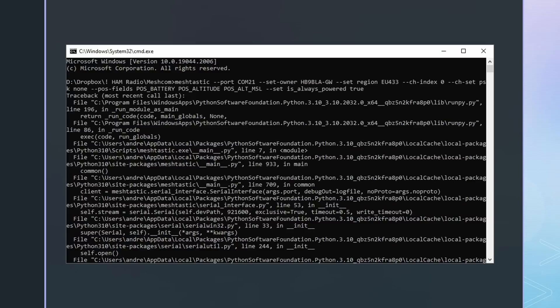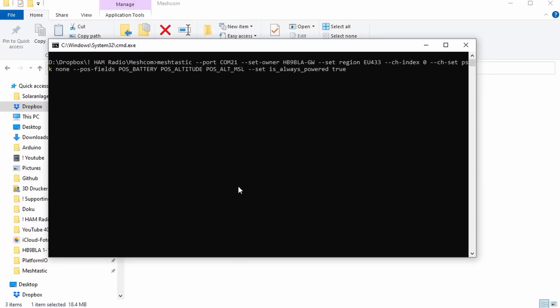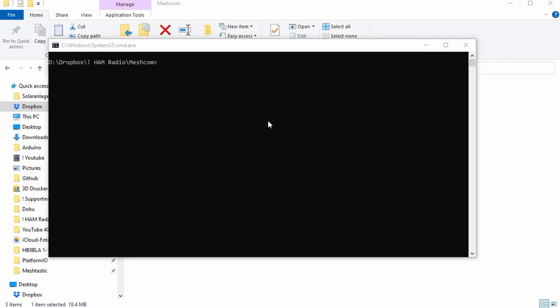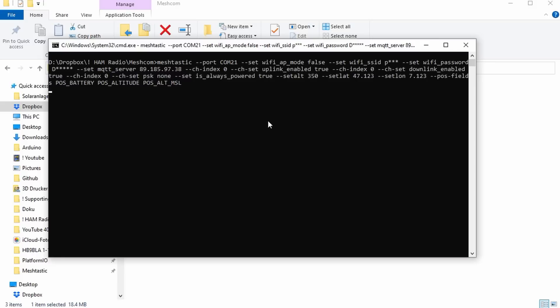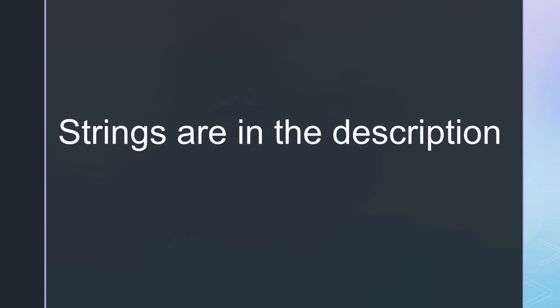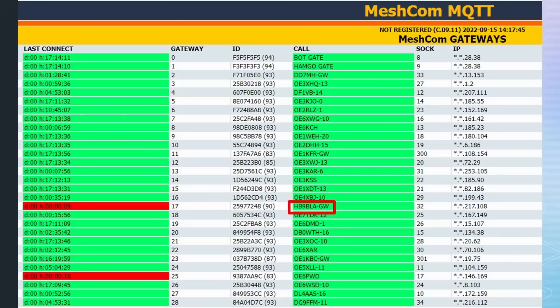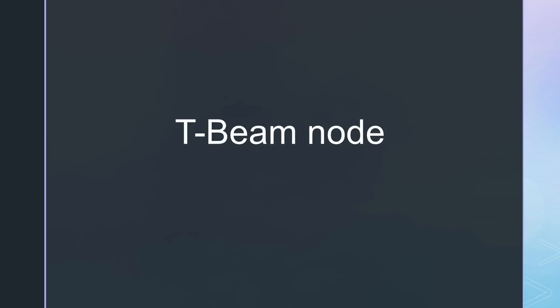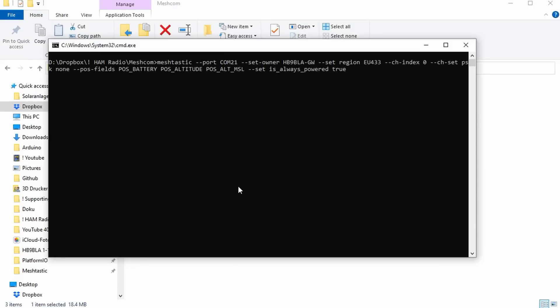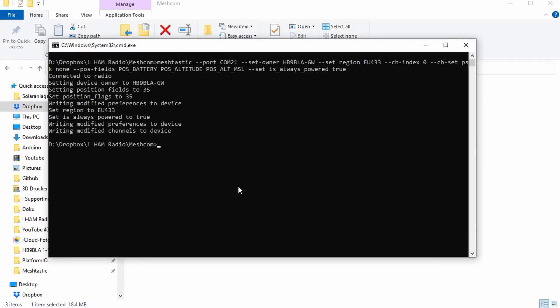For the configuration, we have to go to the Windows console and enter two very long lines with settings. I usually prepare this string in a text editor and store it for later use. The first line contains the settings for every Meshcom node — please adapt your callsign and the COM port for your device. I add -GW to my callsign to distinguish my gateway, and a number to all other nodes. If successful, you should get a confirmation. Next, you have to prepare the second string where you enter the credentials of your Wi-Fi as well as the GPS position of your gateway — the rest has to stay the same. I leave the two strings in the video description. Now your gateway board should boot and connect to the backend, and after a while you should see it in the dashboard.